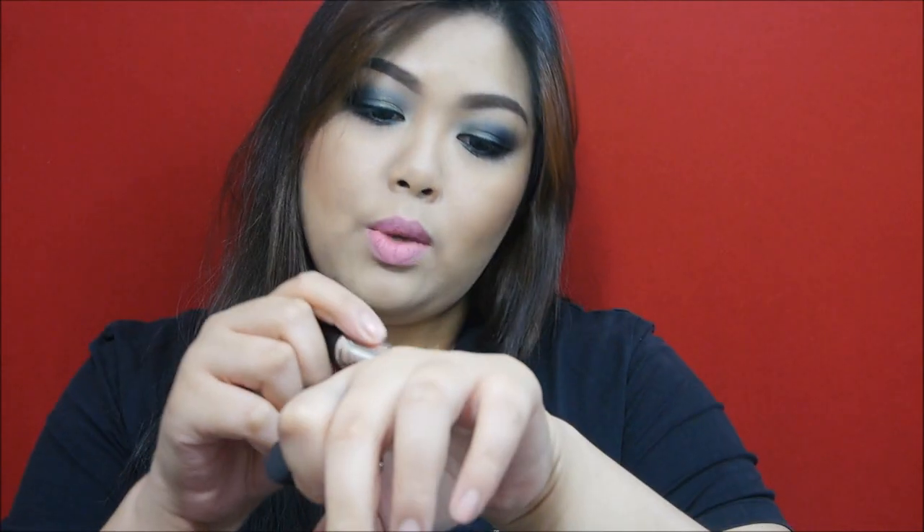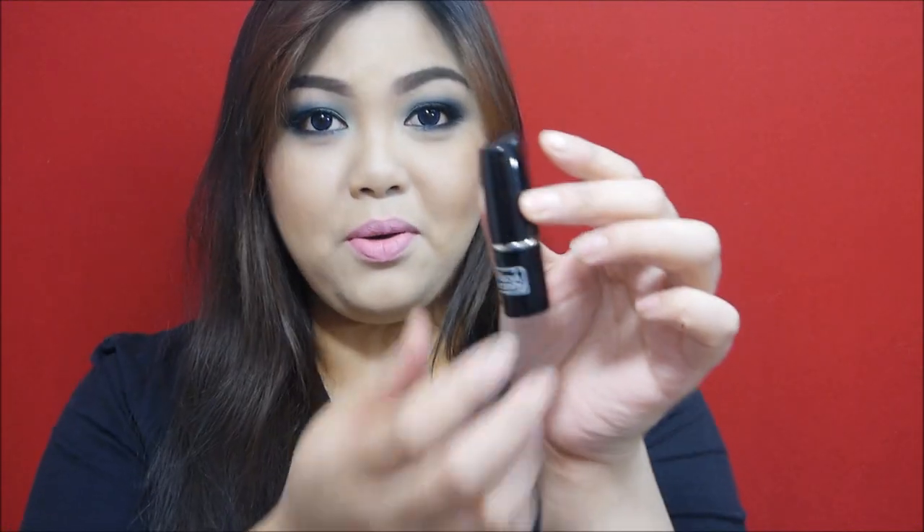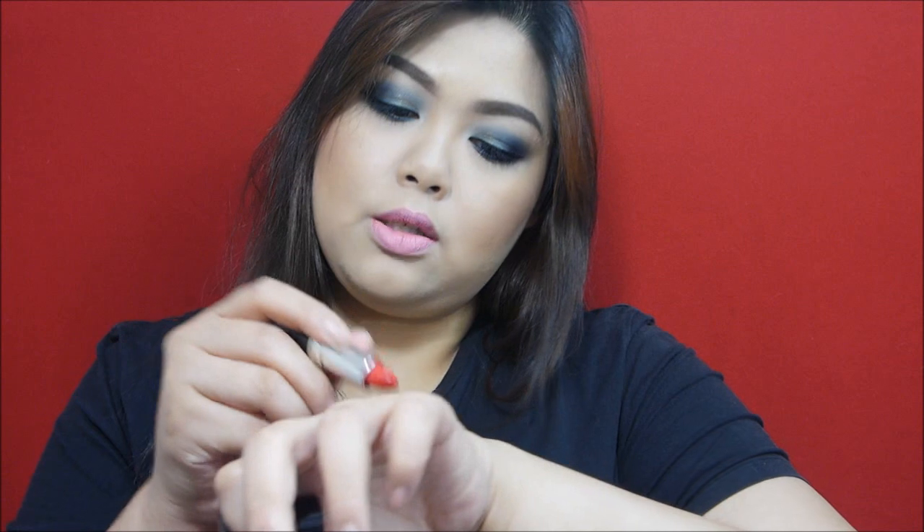Next up is Orange. This is what it looks like from the tube, and when you swatch it on the back of the hand it's really orange — very pigmented. Then the next shade is Red. This is what Red looks like, but I was actually hoping for it to be more reddish because it comes out a little bit pale. And the final shade is Dark Red.